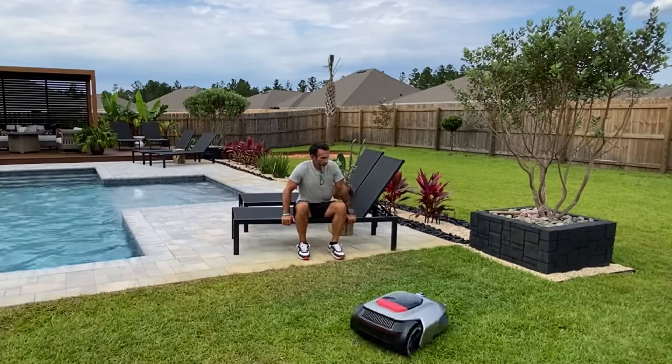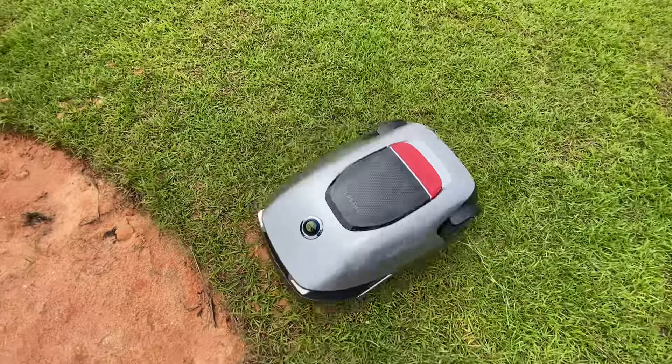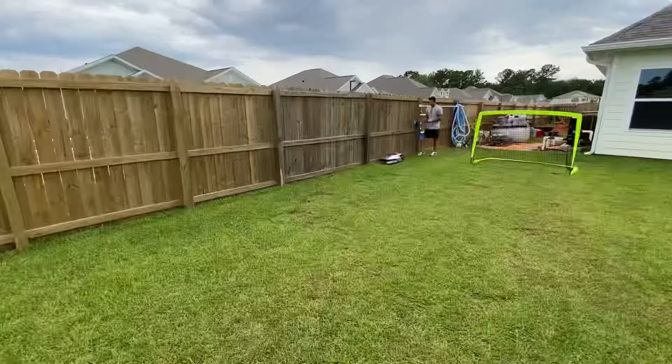We've all heard how AI is coming for our jobs. I can gladly say this job? I'll give it to them.